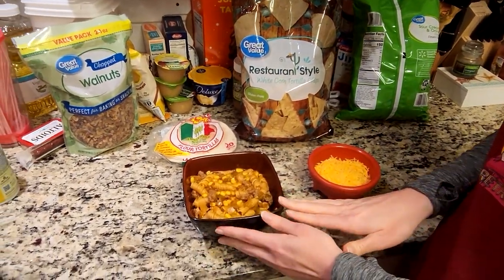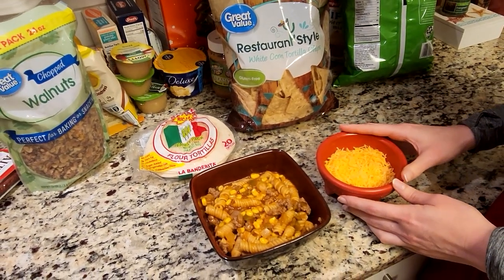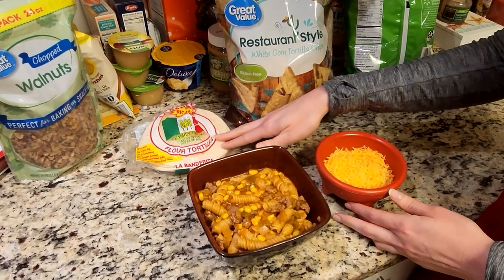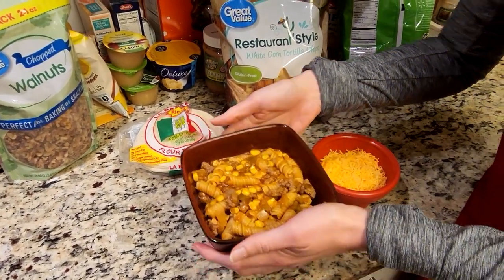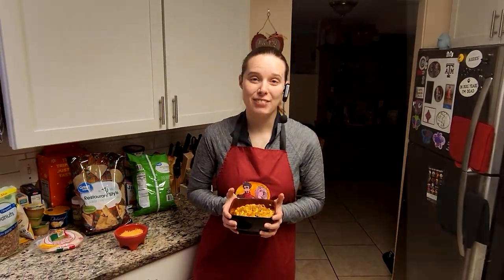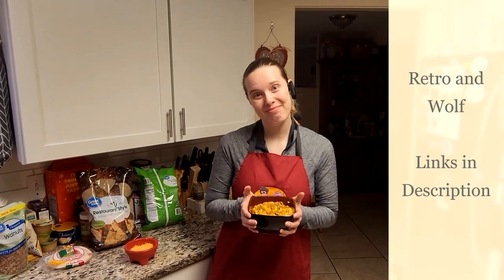We've got this all done. What I like to do is add cheese to the top. I know some people will actually use this as a taco filling, so you can use some tortillas or even breaking up some tortilla chips on top. So there's your swirly noodle taco skillet. I am Wolf of Retro and Wolf, and we'll see you again next time. Bye.